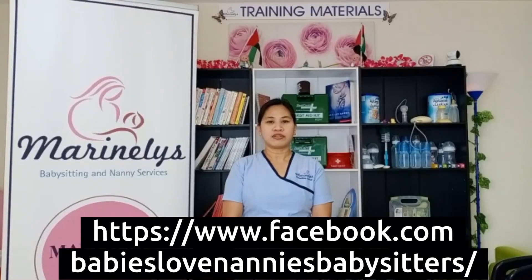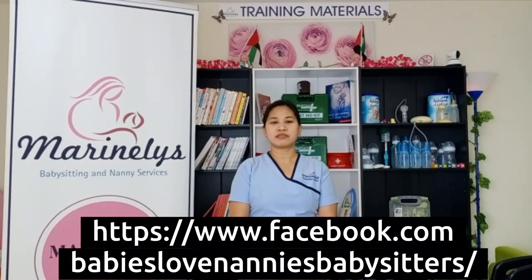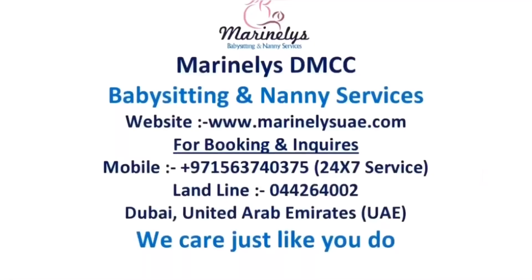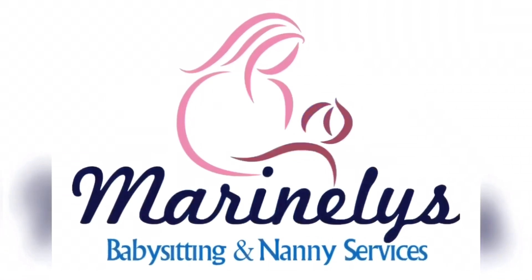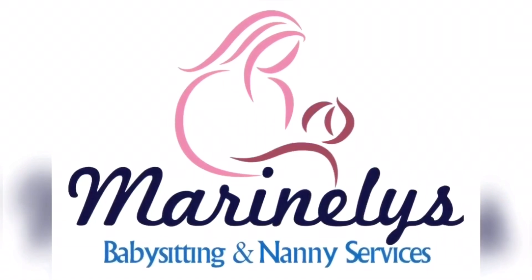For more helpful tips and videos, please like our Facebook page and share it with friends and family from Marinelli's DMCC Dubai UAE. Thank you for watching.